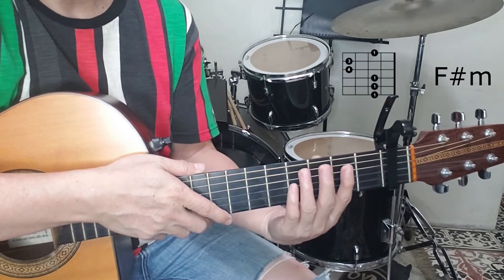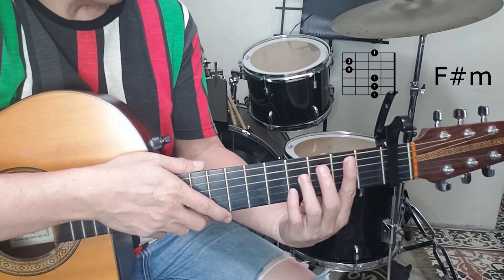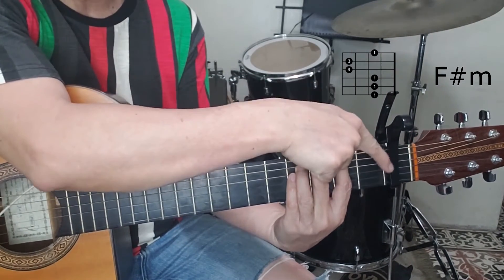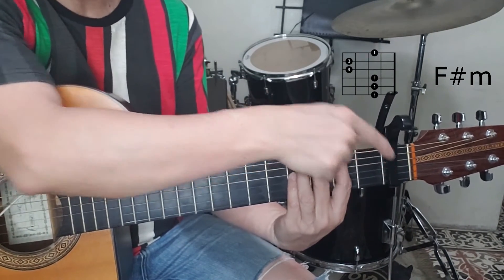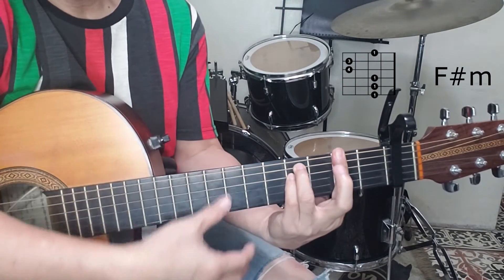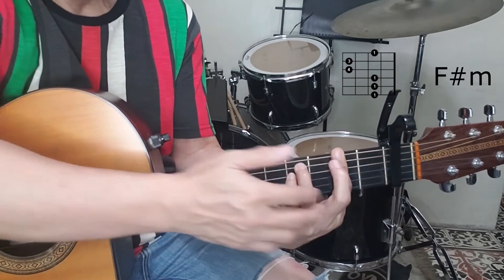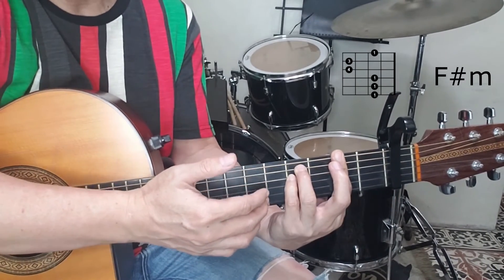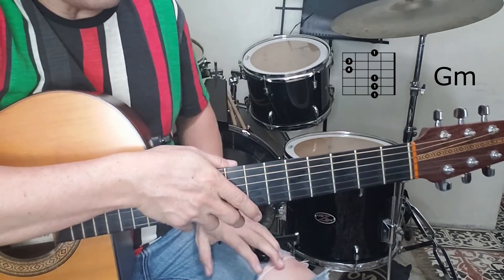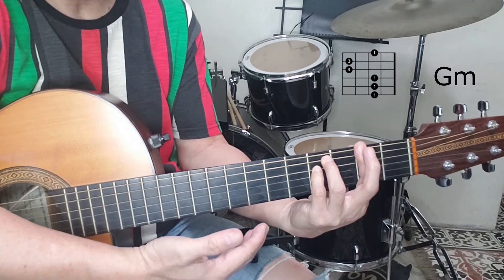For F sharp minor, looking at the chord diagram, your index finger is two frets from the nut — but now the capo becomes the nut, with the other two fingers positioned accordingly. Since we have a capo at first fret, this shape is actually the sound of G minor. The actual F sharp minor without the capo sounds lower.